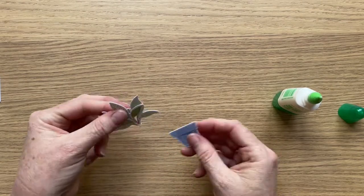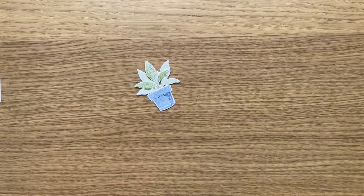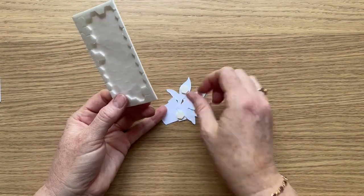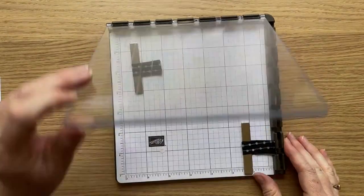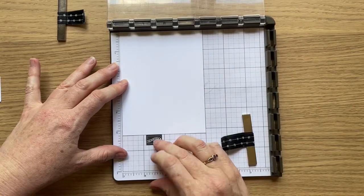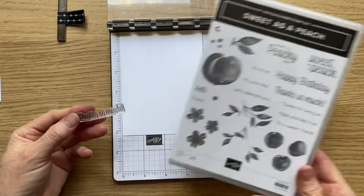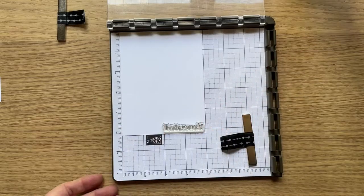Today's cards are going to need the Stamparatus. This is an essential tool to have the placement of our sentiment pieces right, and I will use it for all three cards. The Stamparatus is a wonderful addition to your craft room — if you don't have one, I cannot recommend it more highly. Make sure you pop it into your basket. You may like to consider making it part of a starter kit and taking advantage of the Saleabration offer at the moment, where you get about $65 worth of free product when you join Stampin' Up! and also get to choose two current stamp sets of your choice to add in free.